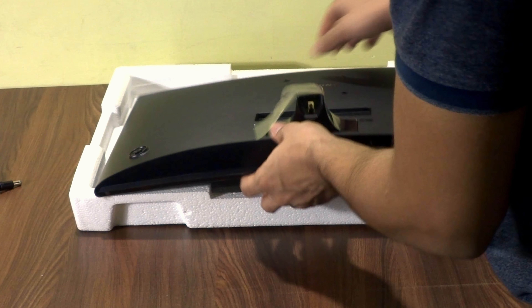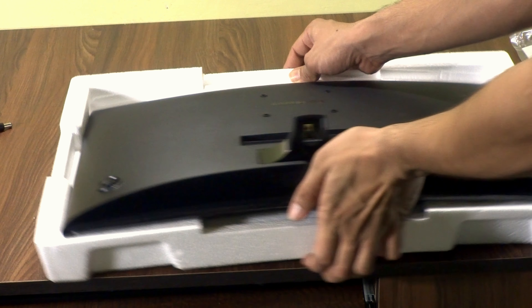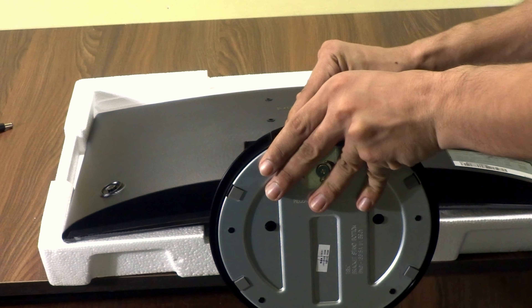Here's how you put the monitor on the stand: place it face down on a soft surface, then drag it to the edge of the table or bed, making sure it doesn't fall. Then slide it in like this, and we're done.